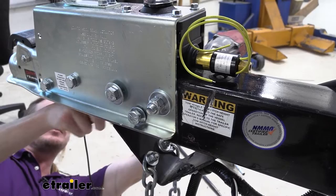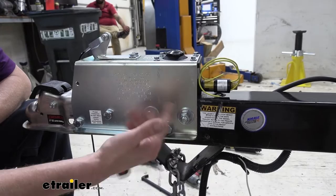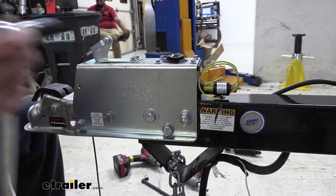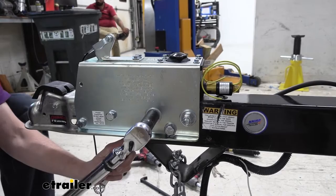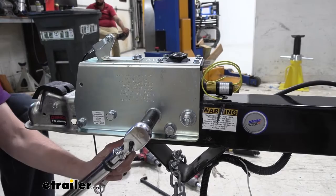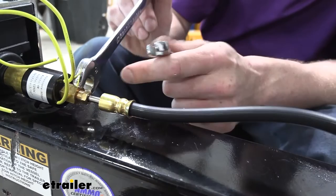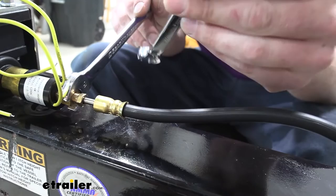Now we're going to torque our bolts to the bolt manufacturer's specification. If you're unsure who manufactured the bolts, there are plenty of charts online where you can look up by bolt diameter, thread pitch, and grade to find a torque spec. Grade 5 bolts are what is recommended for these. For the inner ones, you'll likely need to hold the nut with a wrench while torquing. Take our line and reinstall it — start it by hand first, going as far as you can by hand, because we don't want to cross-thread anything. Hold the solenoid with your wrench and use your 3/8 line wrench to snug the fitting down.